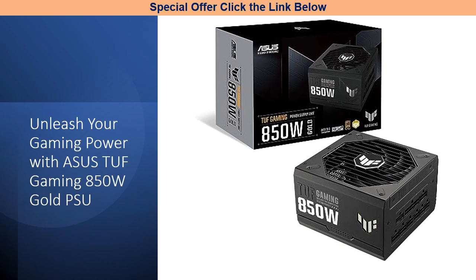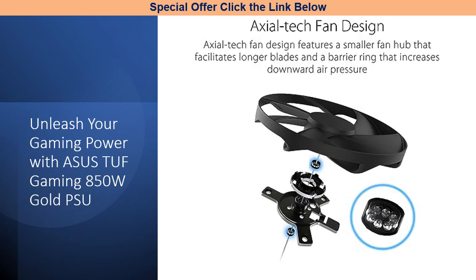It's not just a power supply — it's your companion in the gaming battleground. With a robust 10-year warranty, the TUF Gaming Gold PSU stands as the foundation of your gaming journey. Its components undergo rigorous tests to achieve military-grade certification, ensuring unparalleled reliability.